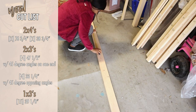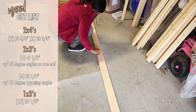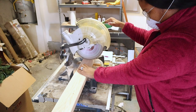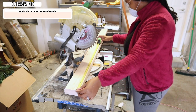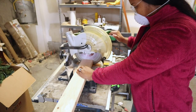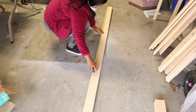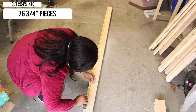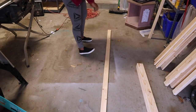I'll pop the cut list up on the screen and go through each individual cut. For my first cut I'm going to take one of my two by fours and cut it down to 38 and three-fourth inches — a cross cut — and I'm going to have two separate pieces after this. The next cut is also from a two by four, cut down to 76 and three-fourth inches, another cross cut, two separate pieces.